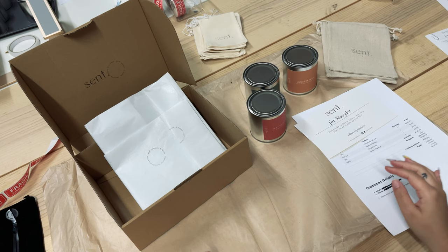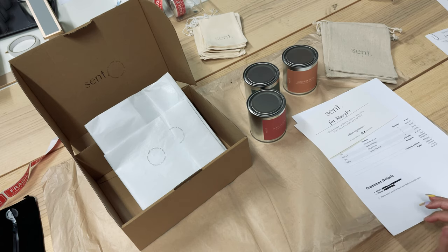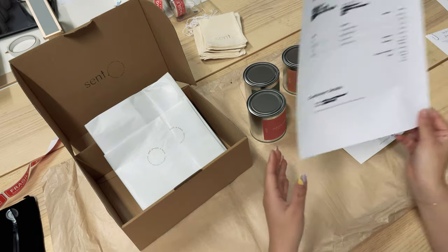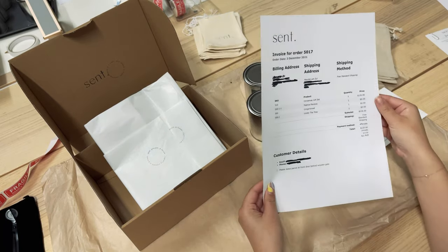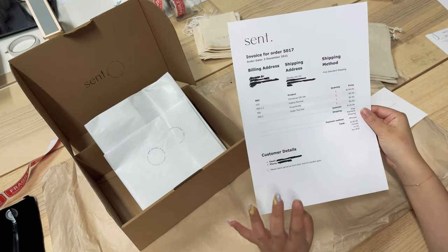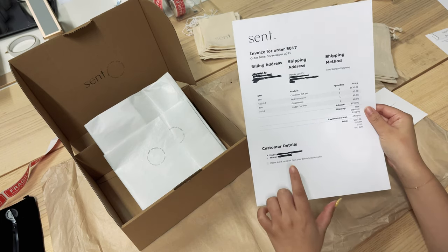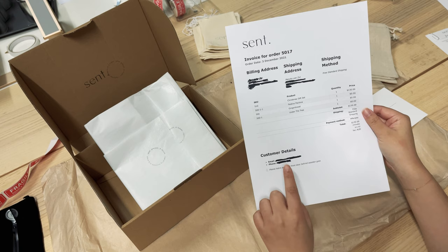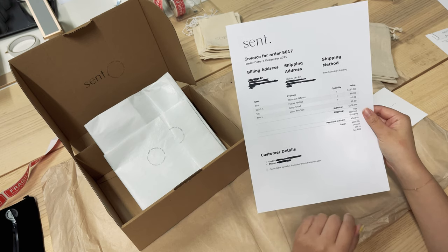So this is what a typical setup looks like when we start packing. We have the box all ready to go and then we also have the customer's invoice printed out. Today we're going to be packing Meraki's order — she ordered our Christmas gift set which comes with three candles: Festive Pavlova, Gingerbread, and Under the Tree.